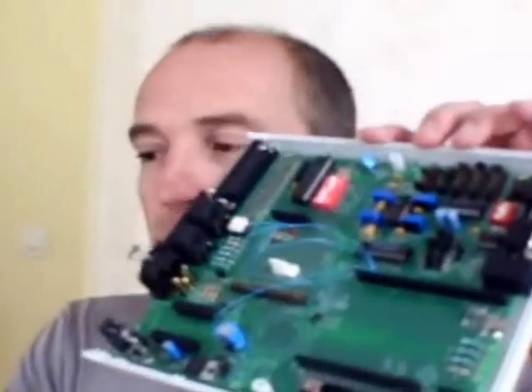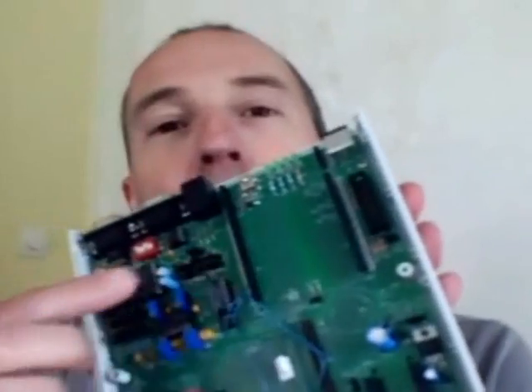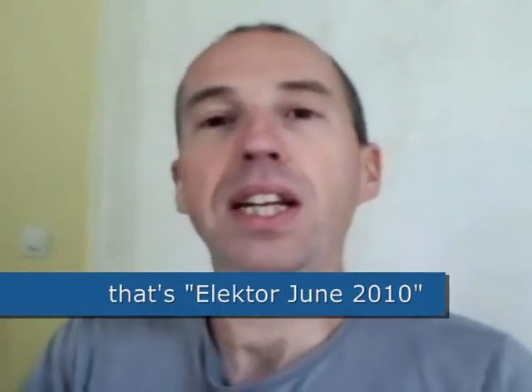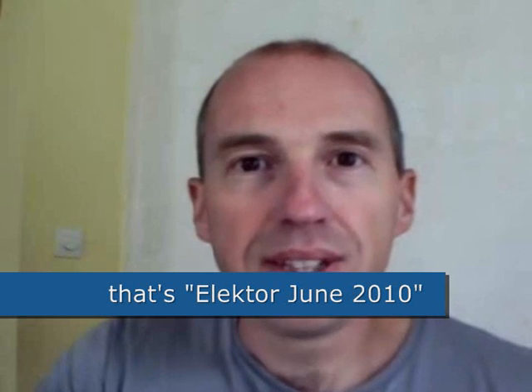I also designed a baseboard for the SEPTA — a big one where you can put the SEPTA here, which gives you access to many other peripherals. An article about the interceptor was published in the June issue of Elektor. With the SEPTA you can do many interesting things.